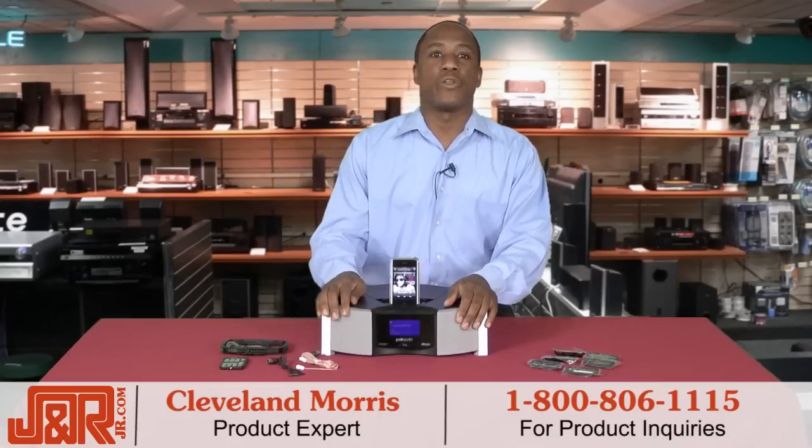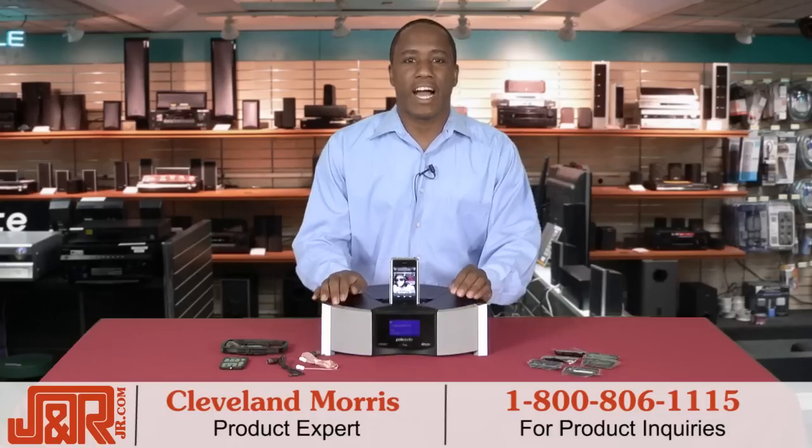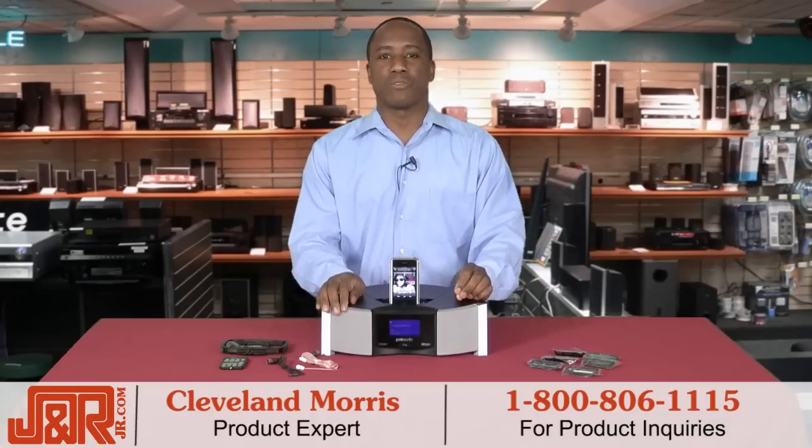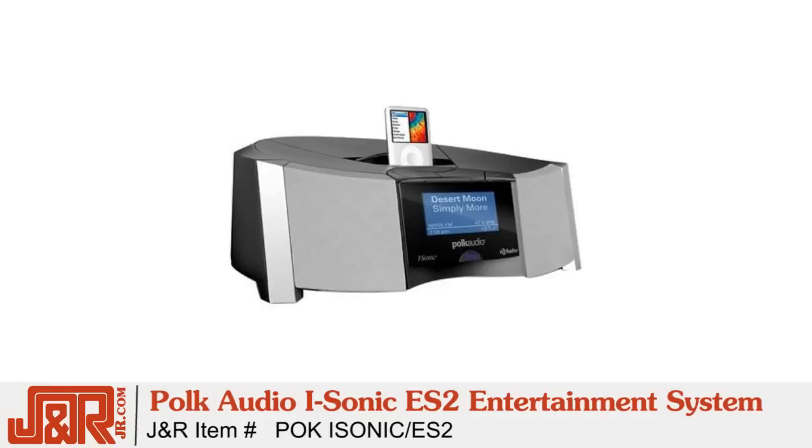Hey guys, Cleveland here in New York City at J&R Music and Computer World. Today I'm showing you an entertainment system so advanced that others can't compete. It's Polk Audio's iSonic ES2 entertainment system with AM, FM, and HD clock radio.